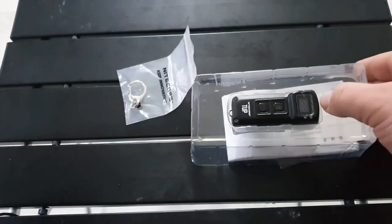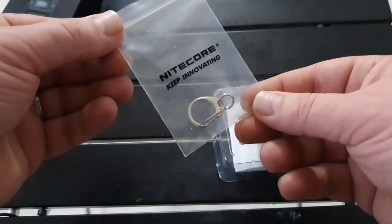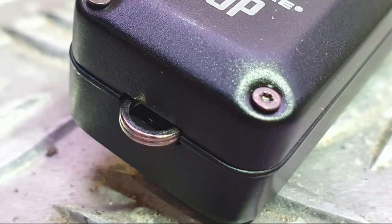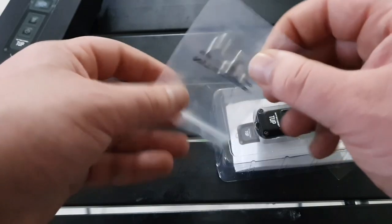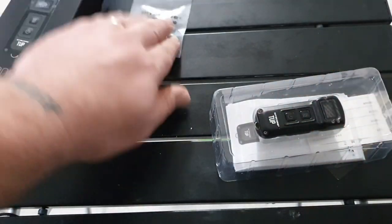We'll pour it all out and set everything out of the box. The first thing is this metal keyring that attaches to the bottom of the unit via the little metal clip on the bottom. It's very handy for clipping in and out of a set of keys if that's where you want to keep this light.